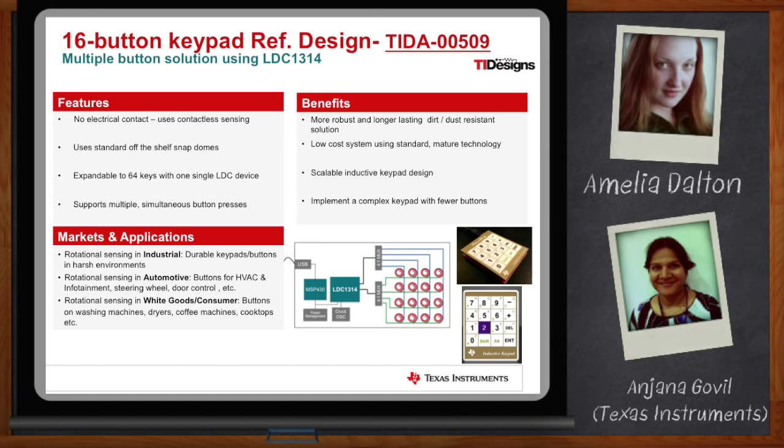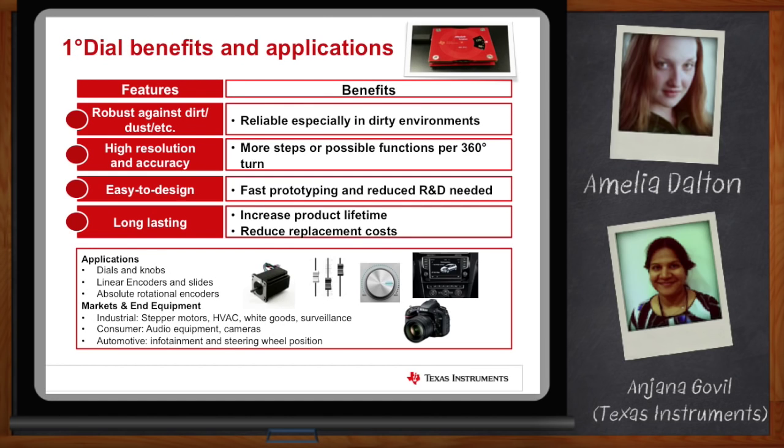Both of those examples were about axial sensing, but inductive sensing can also do rotation sensing. The next design showcases its implementation for designing a one-degree accuracy dial with the new inductive sensing products. On the slide is an image of what the solution looks like. Key benefits are similar to what we discussed: robustness to dust and dirt, extremely high resolution and accuracy — many competing solutions in the market are unable to achieve one-degree accuracy on dials. It's very easy to design with our reference design, and long-lasting because of the contactless nature of this technology. Wherever there is a knob or a need for a rotational encoder, there is potential to evaluate this technology.